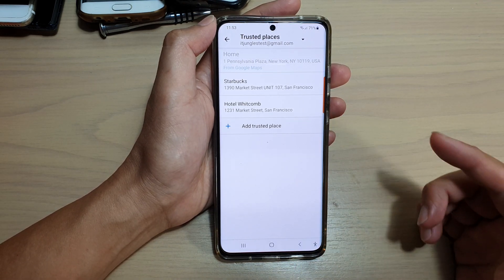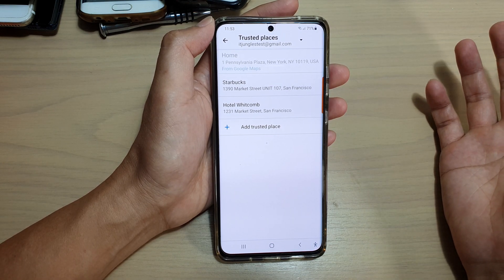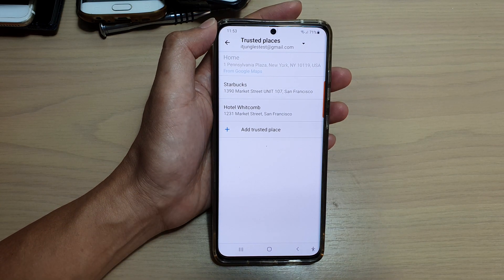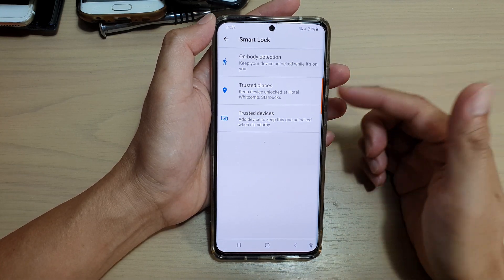So whenever you are at Starbucks, your device will stay unlocked. Or if you are at home, you can set up your home address, and your device will stay unlocked while you are at home. That is another option that you can add.